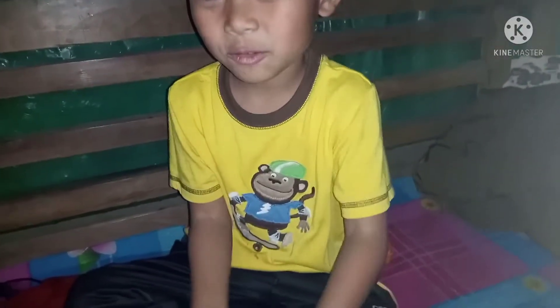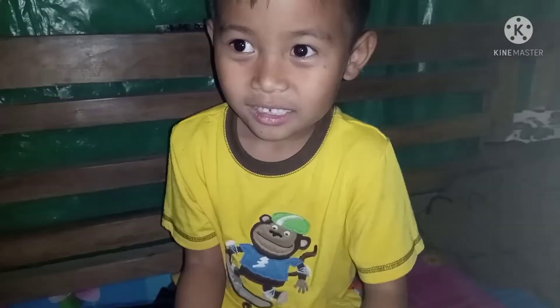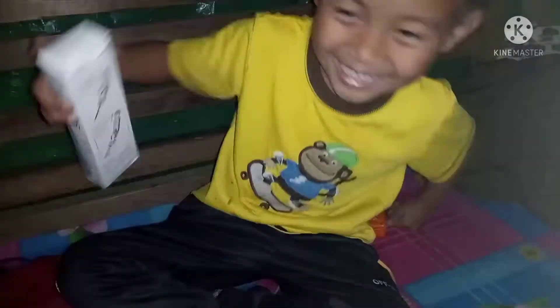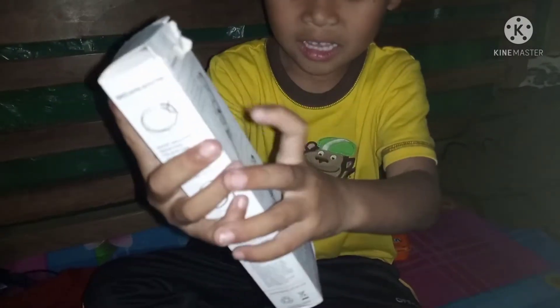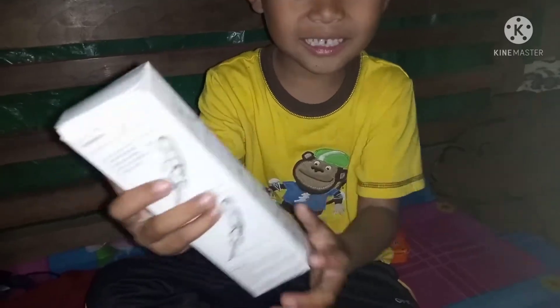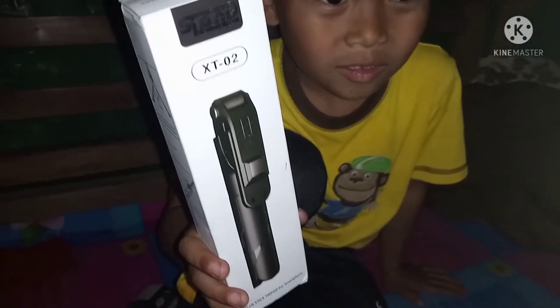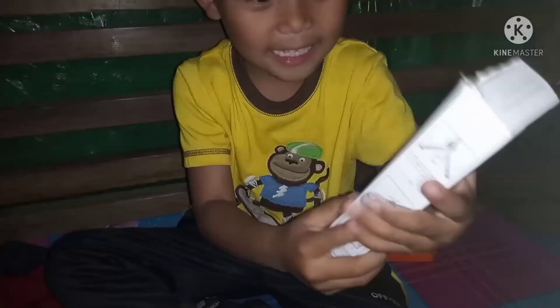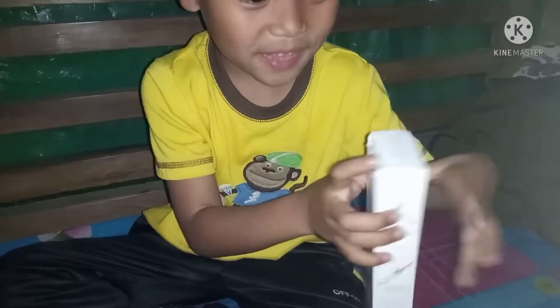Hello guys, welcome back to my channel! Today I'm going to show you this phone stand. I'm unboxing this phone stand right now, so let's open it and see what's inside.